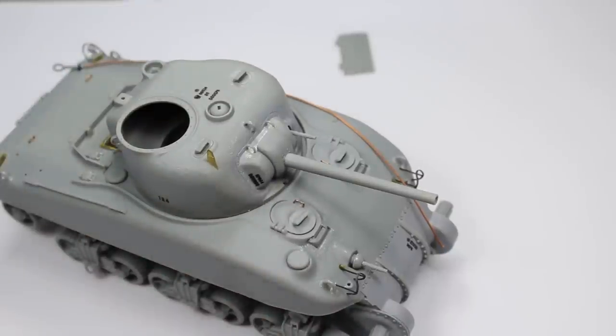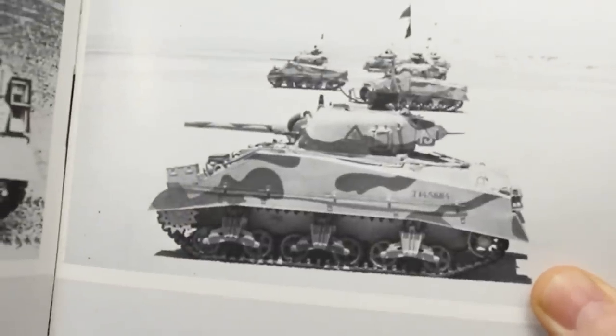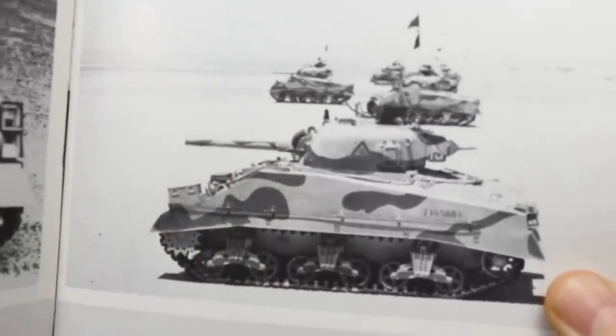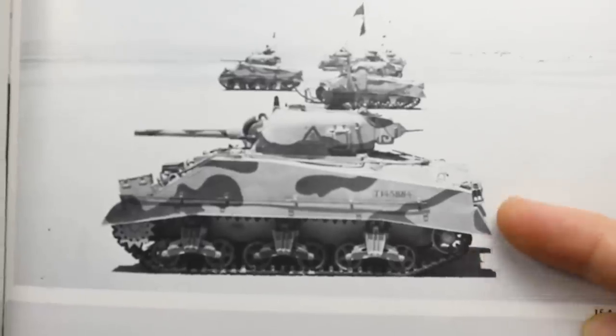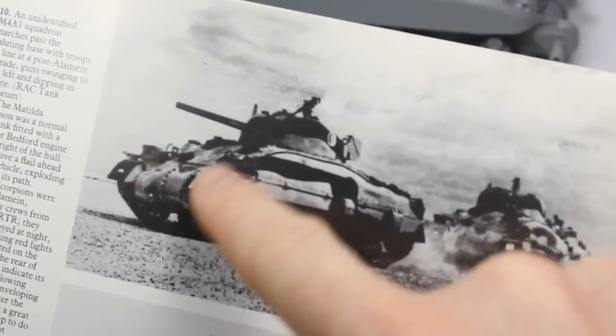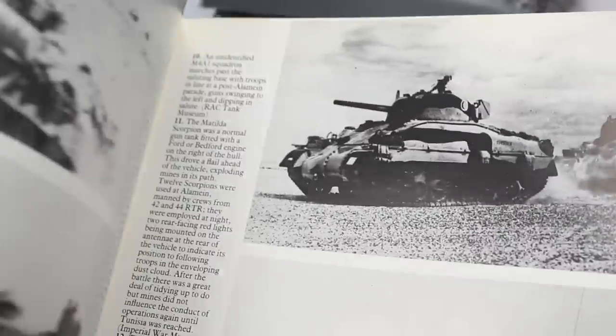The Dragon instructions can be confusing - they give you options for the mantlet, so you just need to find a picture of the one you're doing and use the correct thing. One of them's got guards sticking out like this. Looking at this book, that's one of the welded ones - the M4A1 is the Sherman 2 and the M4 is the Sherman 3 - still with the early bogey, so this is one of the initial productions. This scheme is for the 9th Lancers with a disruptive camo scheme, and you can see on the mantlet it's not got those shrouds.